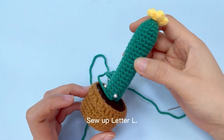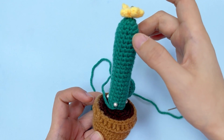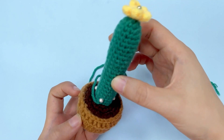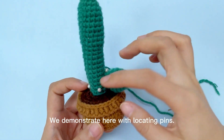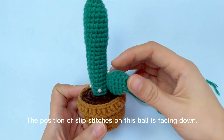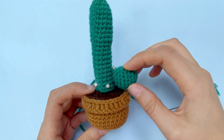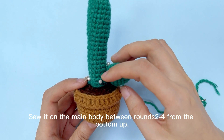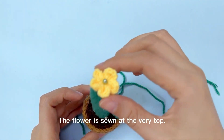Sew up letter L. Align the position of slip stitches on the main body and that on the pot. Place it right in the middle of the flower pot and sew up whose yarn middle. We demonstrate here with locating pins. The position of slip stitches on the ball is facing down. Sew it on the main body between rounds 2 to 4 from the bottom up. The flower is sewn at the very top.